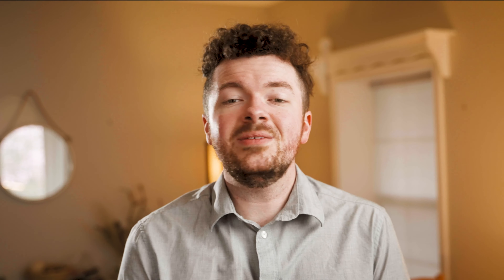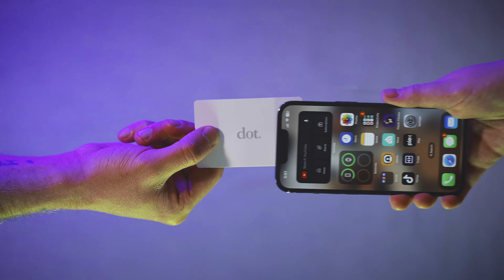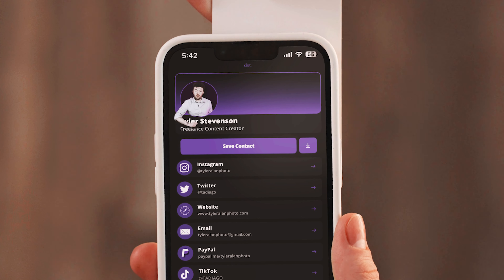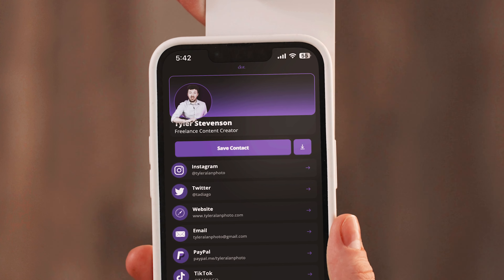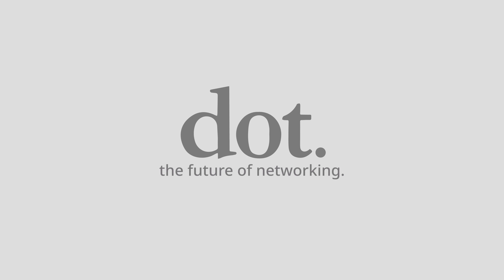Are you tired of handing out your terribly boring business card to someone, knowing full well they'll end up lost and forgotten the second they get back to the office? You want something that will make you stand out, something that will make you memorable — because let's face it, we know your personality's not going to be enough. This is the Dot Card, the only business card you will ever need. No matter where you are, with just a single tap, all of your information appears right on their device. A completely customizable page full of the information you want to share, or with a simple tap of a button, they can save all of your information right to their phone. With the Dot Card, you can share your information just like that. Dot — the future of networking.